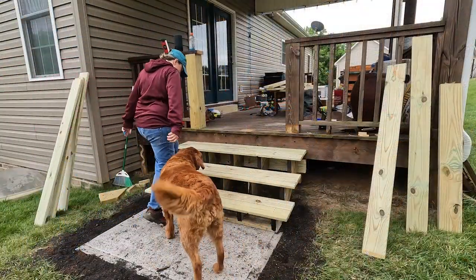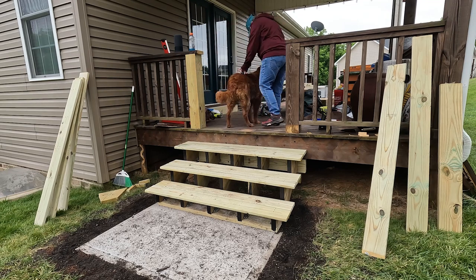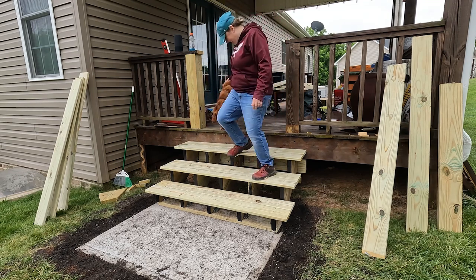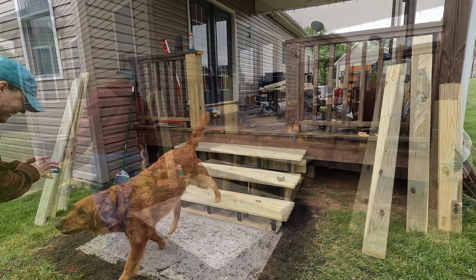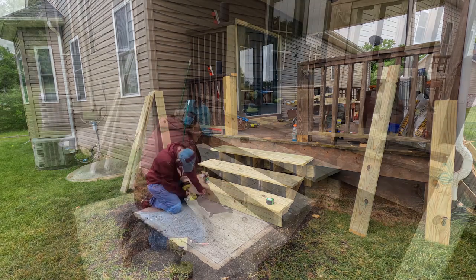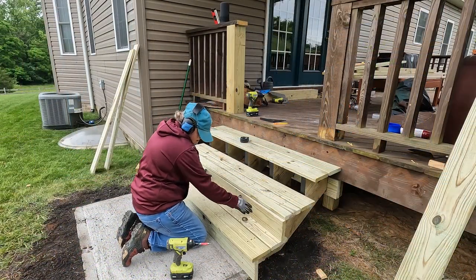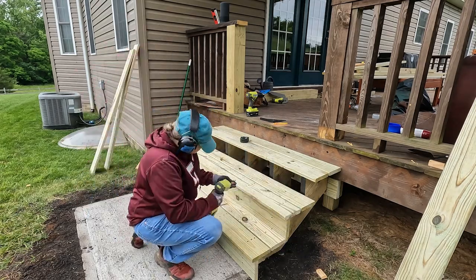For the first time we finally had some functional stairs off of this side of the deck that we could test out and make sure they were comfortable. Once we confirmed they worked well I got to work on adding the rest of the boards. Since I didn't want to leave the rises open, I took some boards and added them to cover up the openings — this is kind of a personal preference and you can skip this step if you choose.